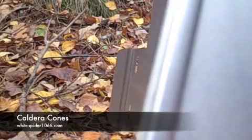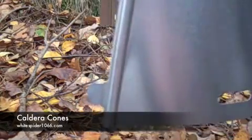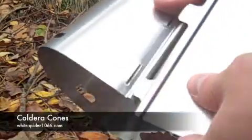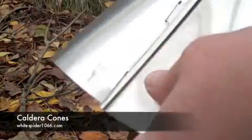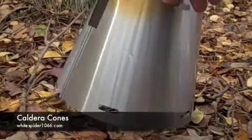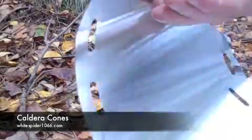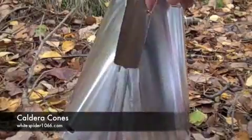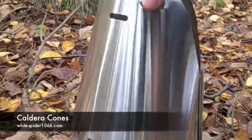Previously — and I don't know if you can see — you had these little dove tongues that would fit into the slots here. Now we have a dovetail system that slots together like that. It's meant to be more secure and more stable, but we'll see.